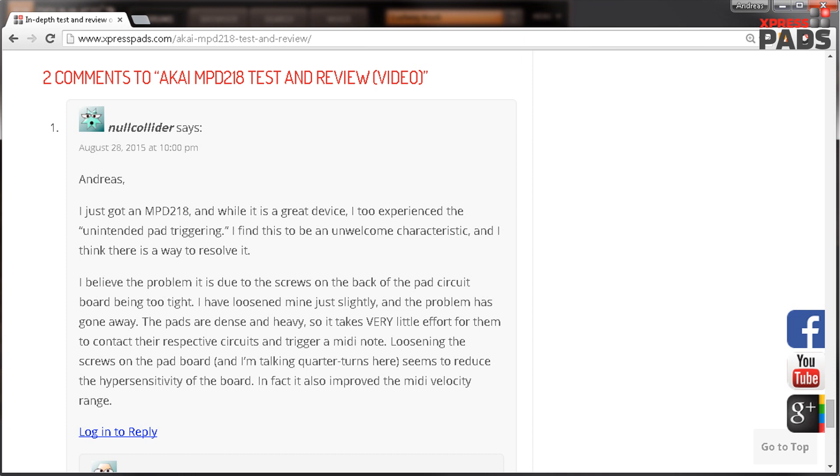"I have loosened mine just slightly and the problem has gone away. The pads are dense and heavy, so it takes very little effort for them to contact their respective circuits and trigger a MIDI note. Loosening the screws on the pad board — and I'm talking quarter turns here — seems to reduce the hypersensitivity of the board. In fact, it also improved the MIDI velocity range."